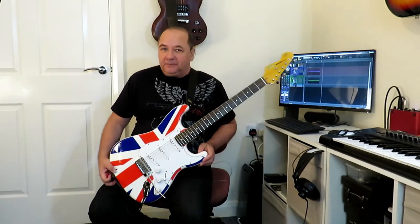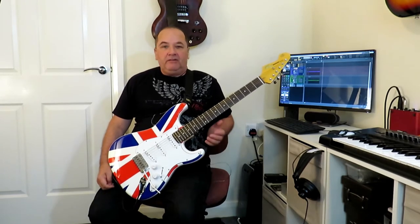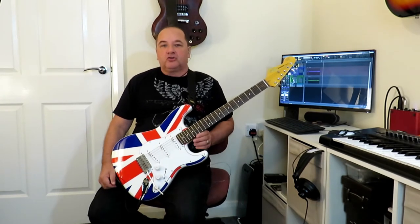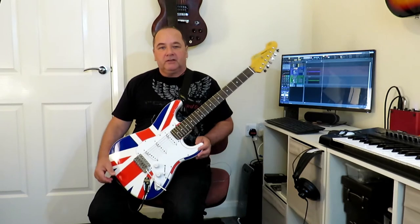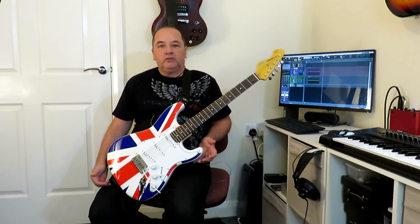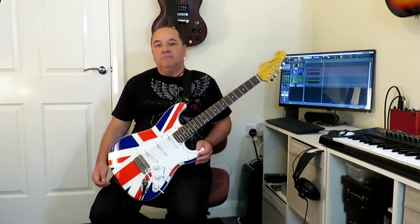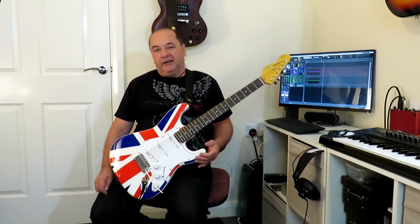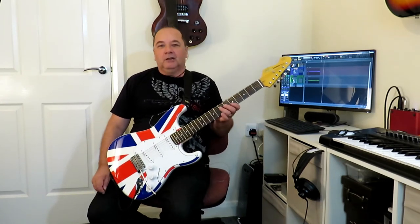There you have it — that's today's lesson, that little rock and roll lick. It's a very useful lick you can just throw into a solo. It needs a bit of practice getting those bends in the right place, but once you've learned it you can alter, modify, shorten, or lengthen it to suit your own needs. A very useful little lead guitar lick to have in your arsenal.